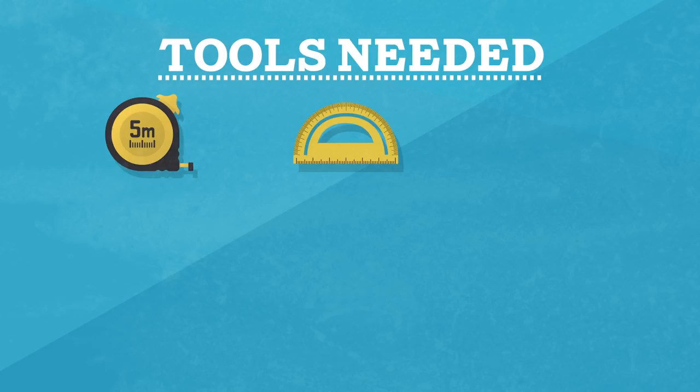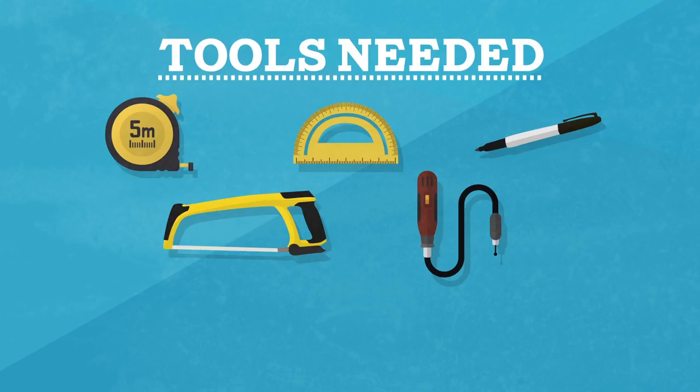Here are some of the other tools you'll need for this project: a tape measure, something you can measure a 45-degree angle, and a permanent marker. You'll also need a hacksaw or something else that can cut through PVC pipe, and a cutting tool that can cut glass without shattering it. In our case we're using a Dremel tool with a cutting wheel and a grinding wheel. You might also need a clamp, some painter's tape, and of course some work gloves so you don't cut off a finger.